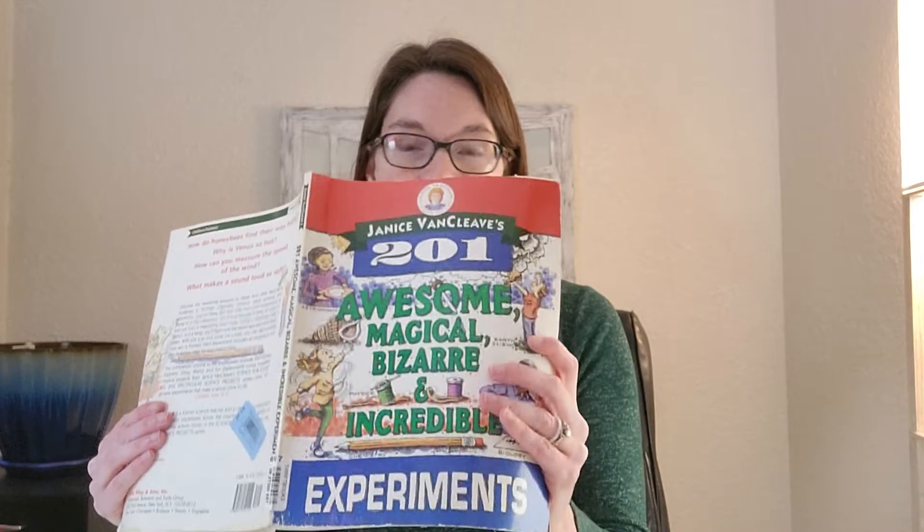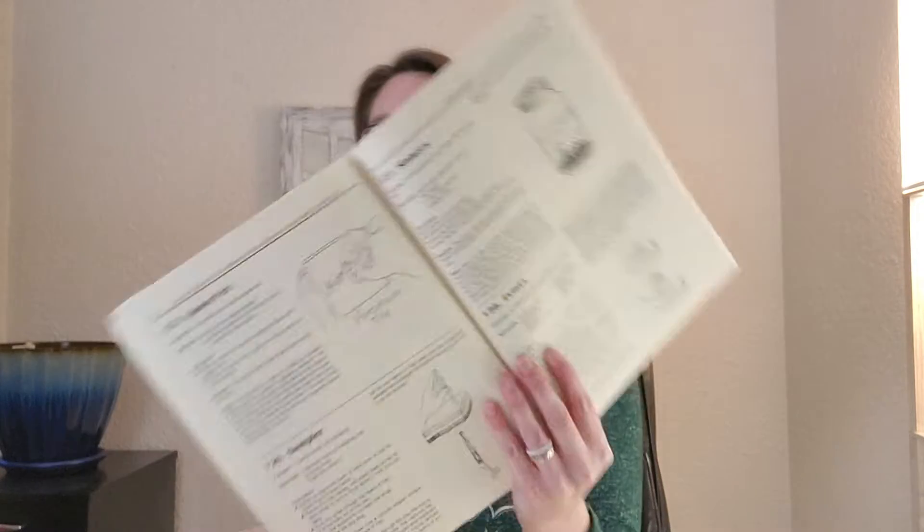Today we have two experiments and you'll find those in your Van Cleve's experiments book. It'll be number 121, which is 'Tilt,' and number 127, which is 'Sinkers.' I recommend starting with the Sinkers experiment first just because it has to set for a few minutes — that one is found on page 71.